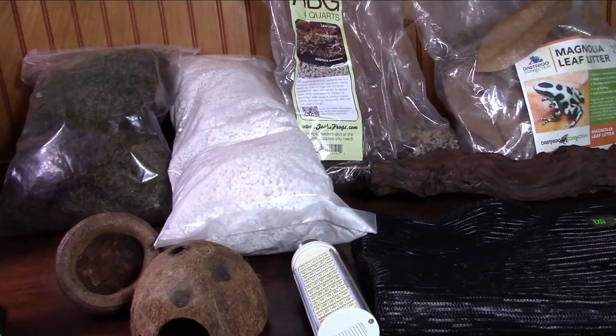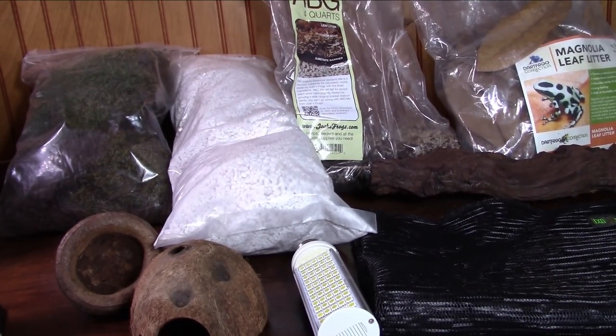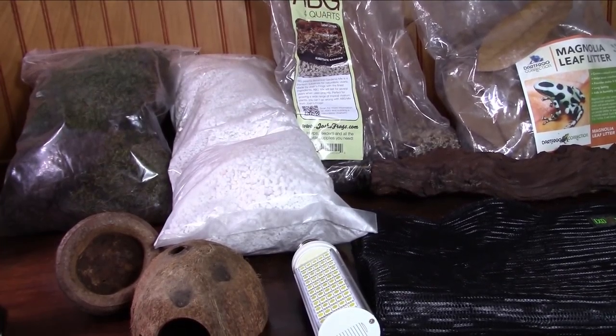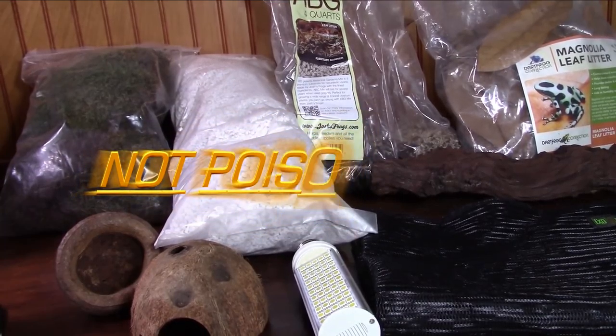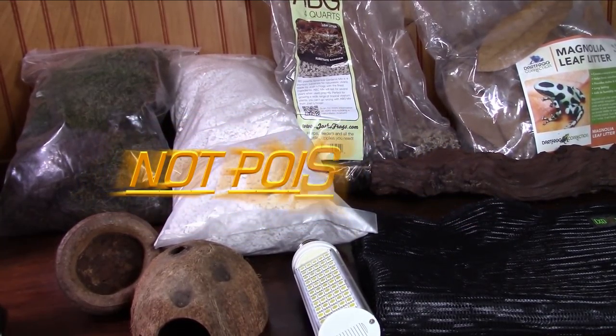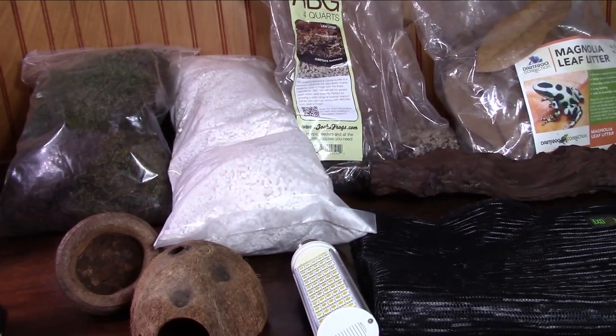Why should you get a poison dart frog? What do you need to successfully care for them? What about temperature and humidity? What do you need to feed them? And finally, what species are great to start with and why? Now before we get started, I want to stress that poison dart frogs — poison arrow frogs, dart poison frogs, poison frogs, or whatever you call them — they are not poisonous in captivity.